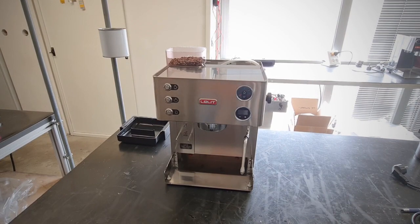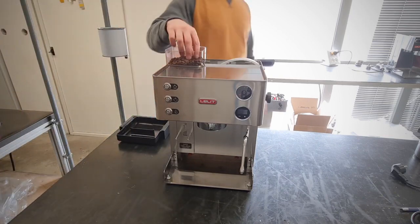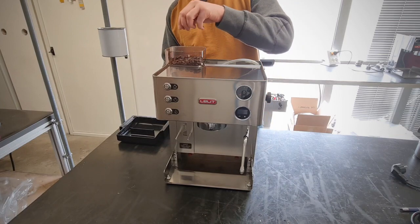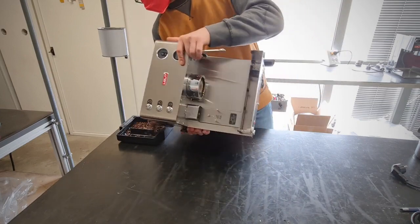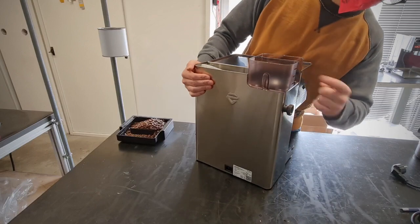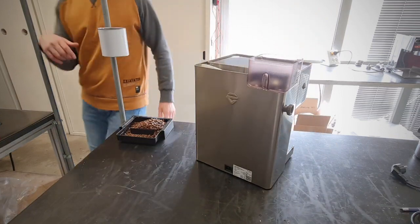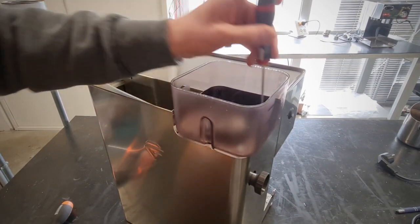How to remove the burrs in a PL-82T. First of all, we have to remove the water tank and the drip tray. After that, we have to remove the beans from the hopper. Now we have to remove this panel and the hopper, and after that we have to open the coffee grinder inside the machine. Now I remove the hopper.